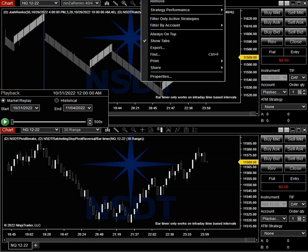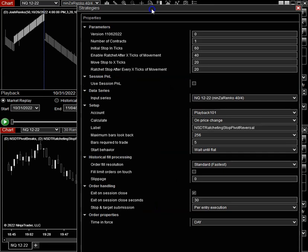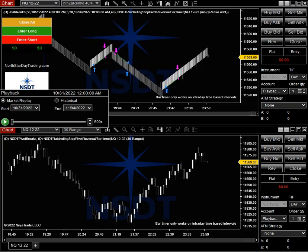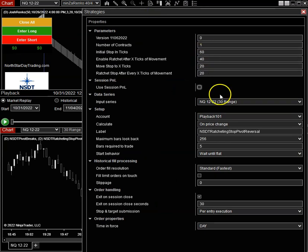Let's take a look at the settings. I'm just using one contract for this example. My initial stop when I make an entry is going to be 60 ticks away. Once the market moves 40 ticks, it's going to turn the ratchet on. The first thing that's going to happen: it's going to move the stop to 20 ticks away, which moves it above break even, and then it's going to pause. It's not going to move the stop again until the market moves another 20 ticks. We'll initially start at 60 — once it moves 40, we're going to take our break even or just above. But then we're going to closely follow it up: every 20 ticks we're going to keep the stop 20 ticks away instead of 40. I have that on the chart up here with the exact same settings — 60, 40, 20, 20 — and this is on the range chart.